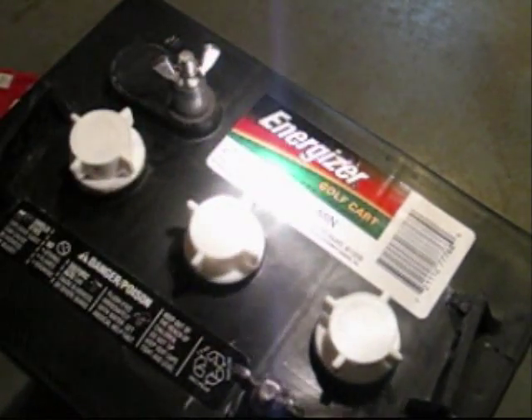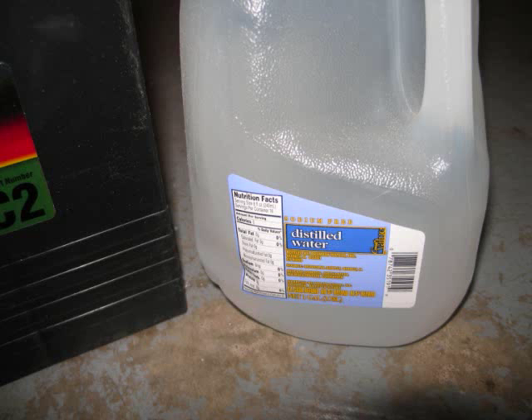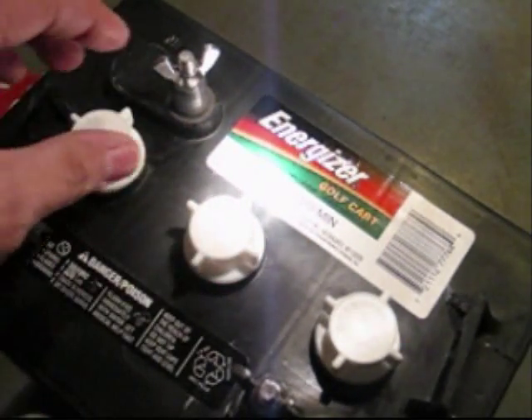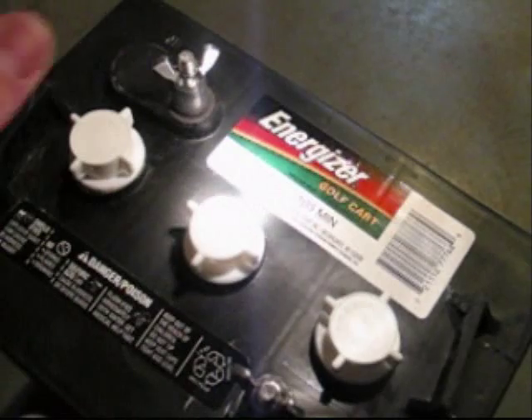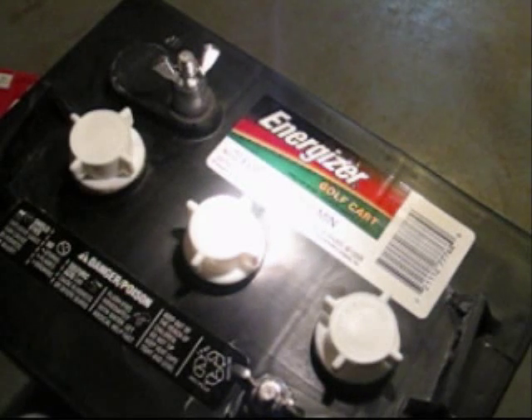Only use distilled water. Whenever you go to Sam's, make sure you check those out. Some of the caps also on the batteries might not all be like this — some of them have one little turn knob on them that you can pull off and then check all three cells at one time. But make sure you check those.